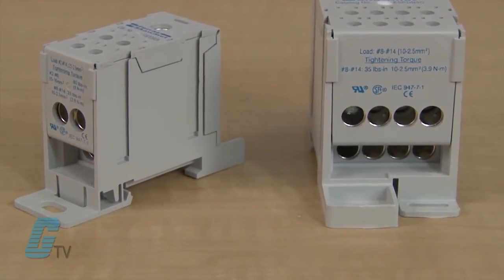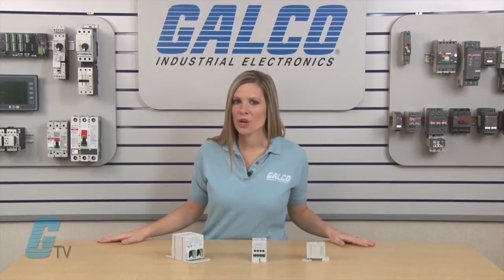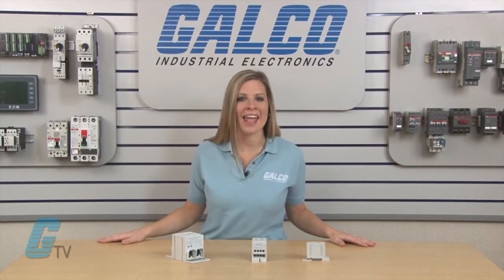The FSP-DB Series is rated at 600 volts with a current rating from 175 to 840 amps, and a short circuit current rating of 100 kA when used with the proper fuse.